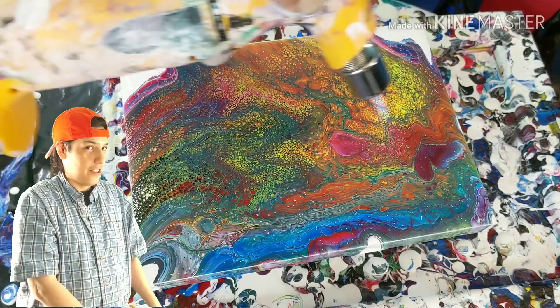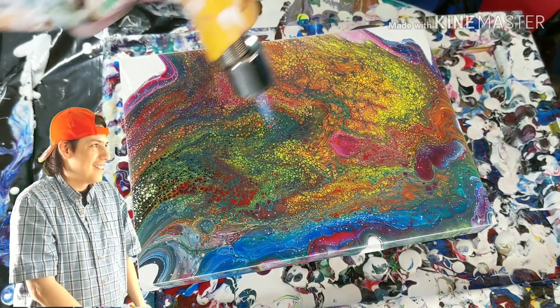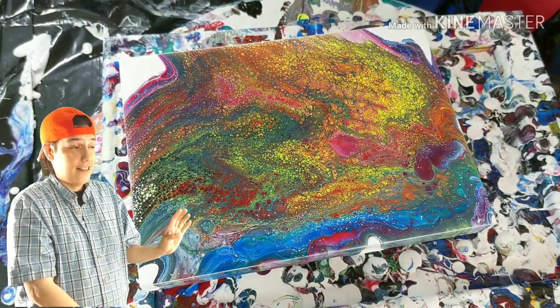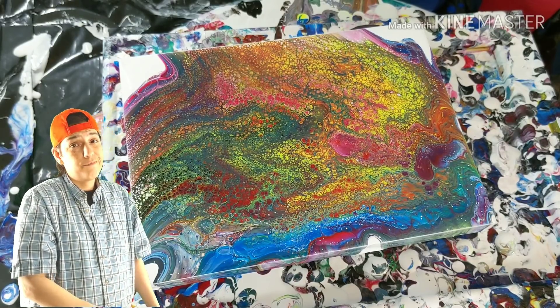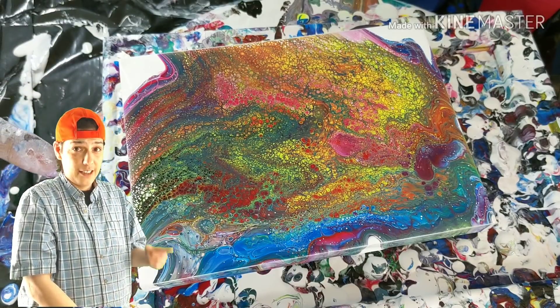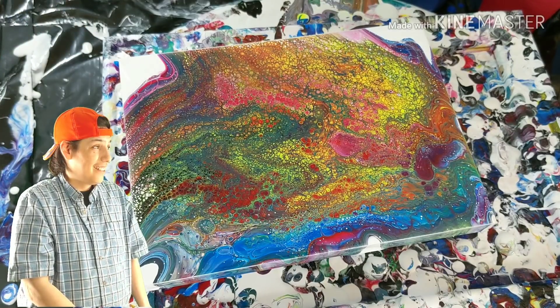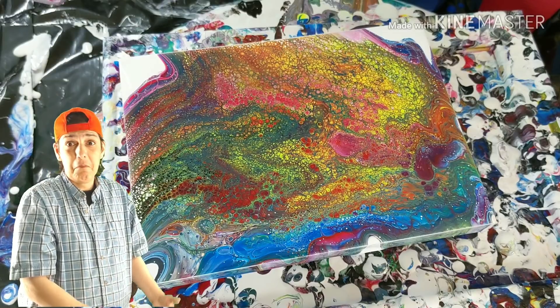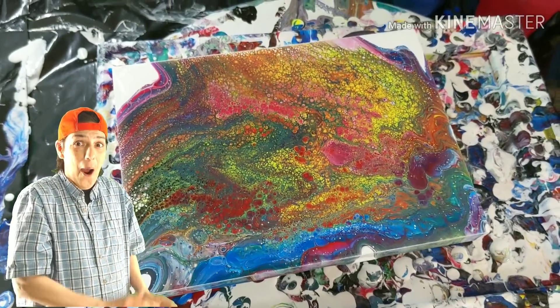There we go. Let's get rid of some of that funky green, replace it with some of that funky yellow. Too much, bro. Too much. Relax. Ladies and gentlemen, this was a quick tutorial on how to make a mess. Step one: grab a cup. Step two: throw a whole bunch of paint in there. Step three: pour it out. Step four: torch stuff. Step five — I don't know what step five is. We haven't gotten to that part yet. Actually, I know what step five is: it's the close-up, ladies and gentlemen. This is that time.